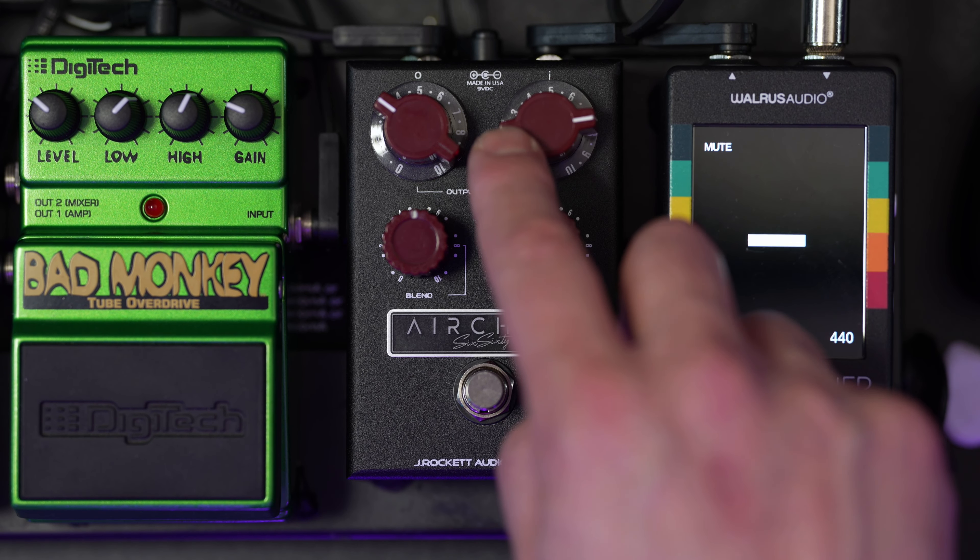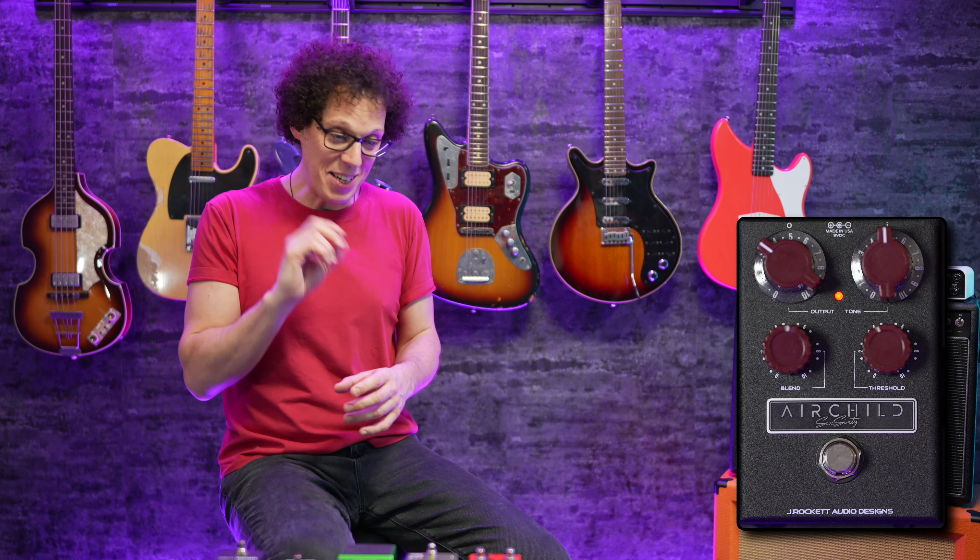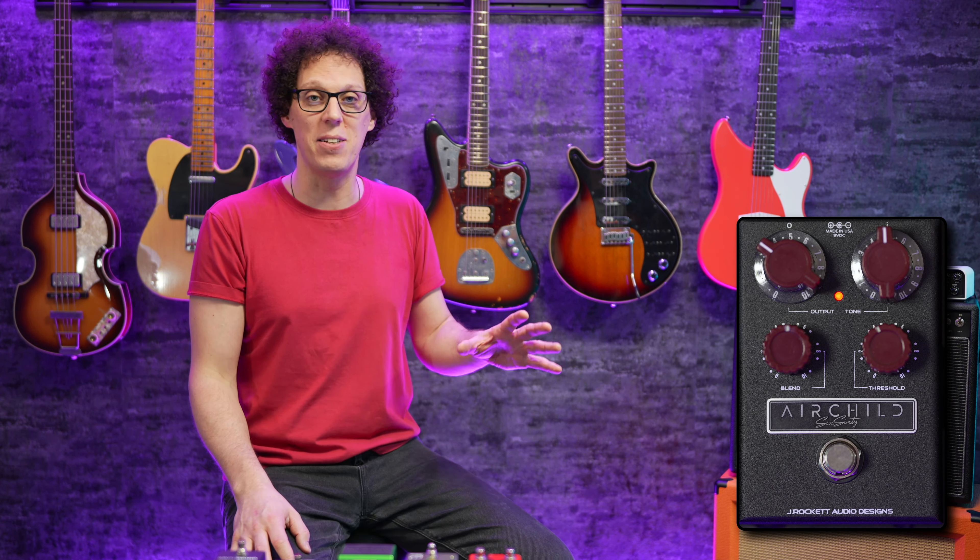A big surprise from this compressor pedal is the EQ knob — or tone knob as it's written. It's a tilt EQ, meaning that as you turn it to the left, you're increasing the amount of bass and reducing the highs. And as you turn to the right, you're reducing the bass and increasing the highs.